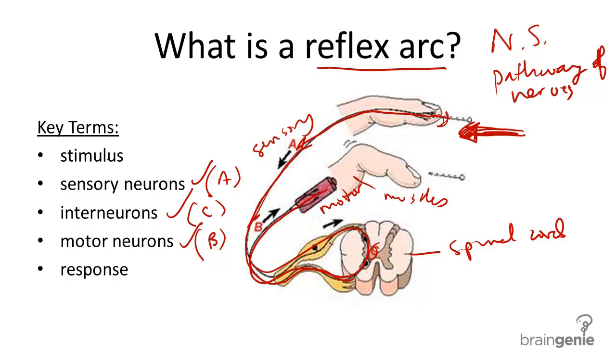This response happens very quickly, and most of the time the brain is involved.